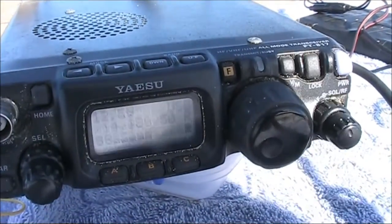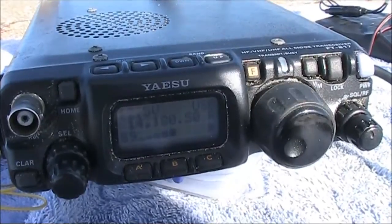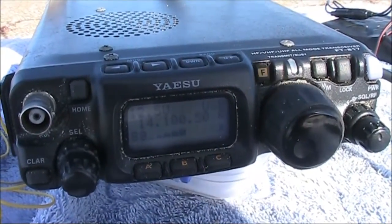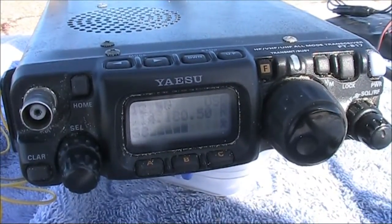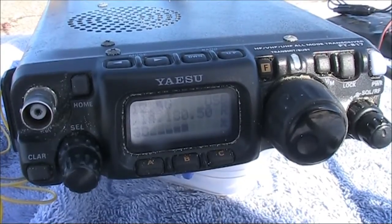A station noted I was running QRP with a very good signal, asking if I was working long path. I confirmed I got them long path, beamed towards Europe. We exchanged 73s. Victor Kilo 3 Yankee Echo with a good signal, and W1AW in Massachusetts was heard calling QRZ.